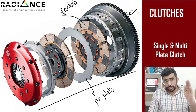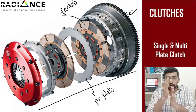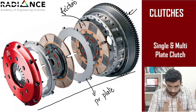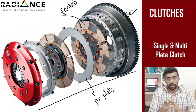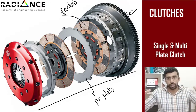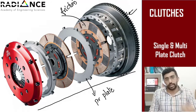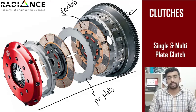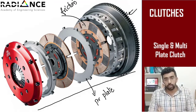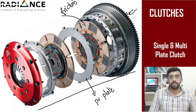Immediately after the engine, you have the flywheel, and in between the flywheel and the gearbox, you have the clutch. So when you disengage a clutch, these two sides — the engine side as well as the driven side — get detached. In this session, I will discuss in detail about the single and multi-plate clutch: the basic working and how the axial force and the torque are evaluated.